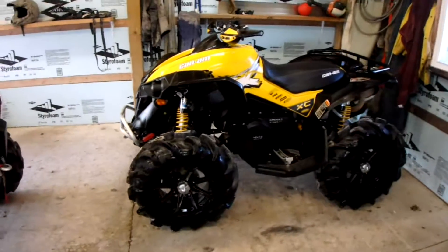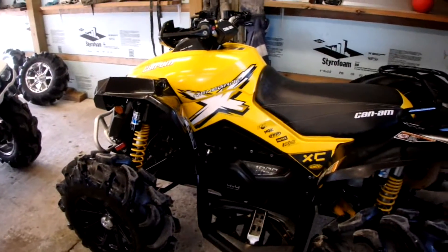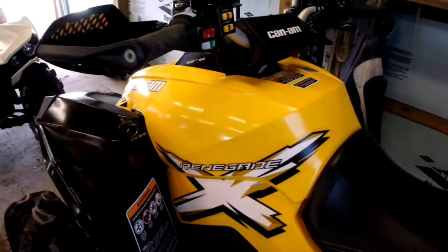Got the Renegade sitting pretty over here. Sprayed a tire foam yesterday — looks a lot better, and it's easier when pressure washing since the mud just falls off a lot easier too. Gives it that nice shiny look.